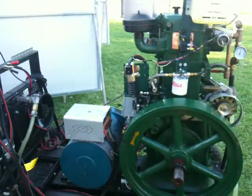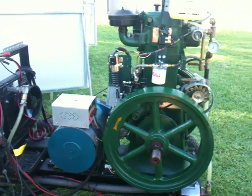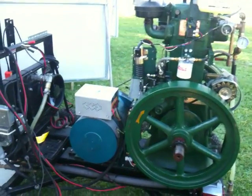This is Rocket Boy documenting another project: the 6.1 Metro-powered Lister Gen Set, and I'll show you some of the features that this builder has incorporated here.